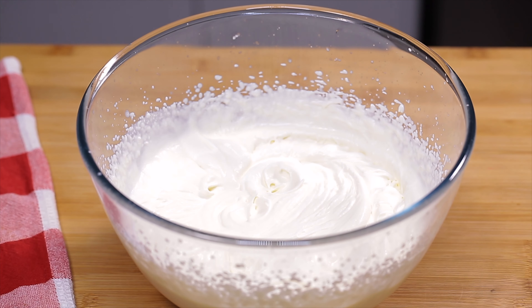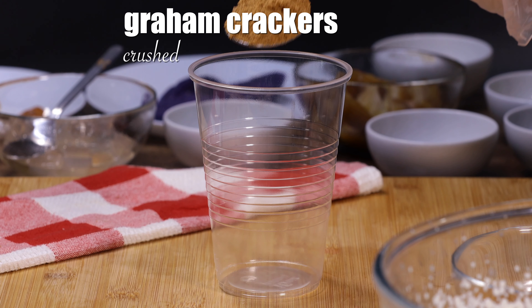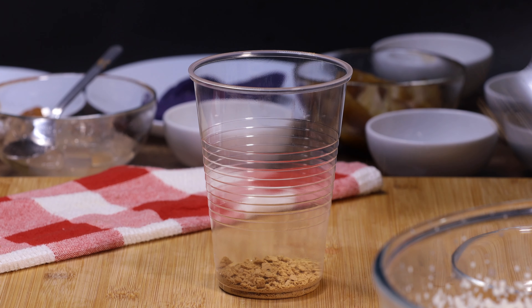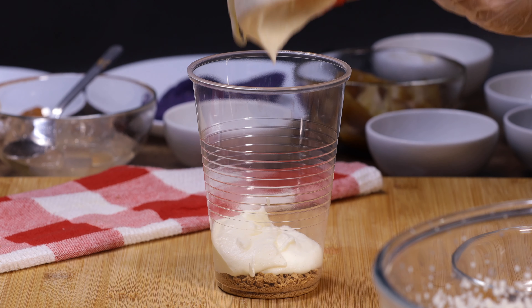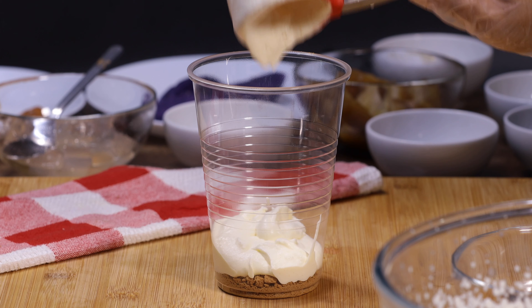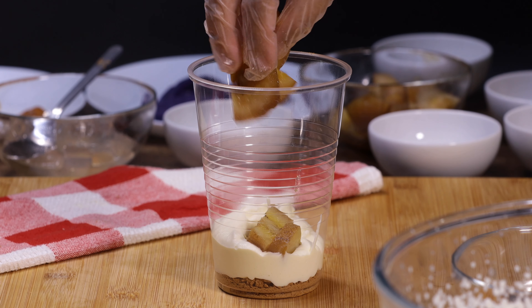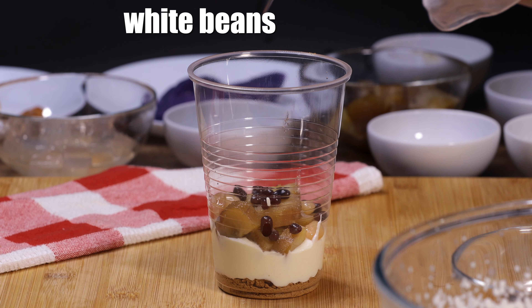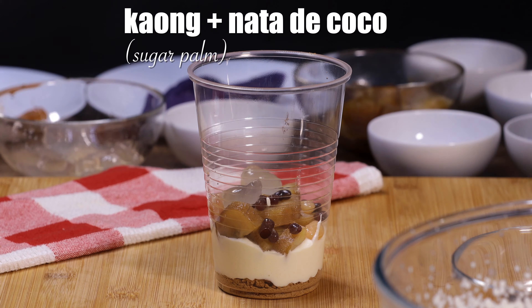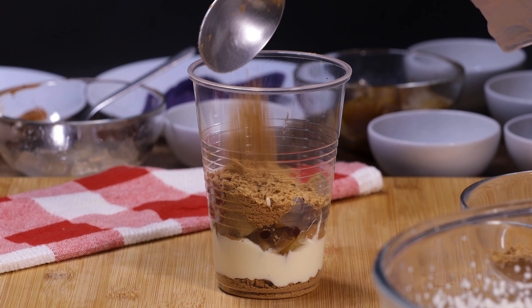This is done, so I'm just going to set it aside. To assemble the graham float in a cup, I'm going to scoop a tablespoon of crushed graham crackers, then add a layer of the whipped cream, then I'm putting in sweetened banana, red beans, white beans, kaong, and nata de coco.